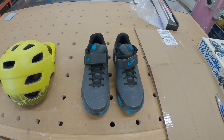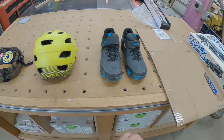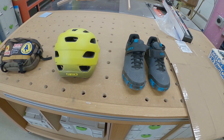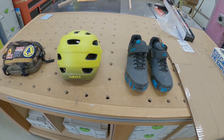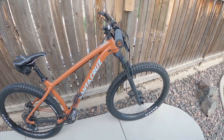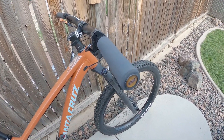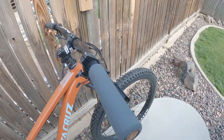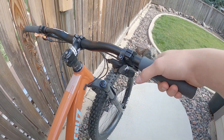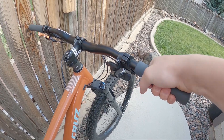That's all of the accessories I'm running. Now for a couple of new things on my bike: we're running ESI silicone grips. They're pretty comfortable — I don't really have anything bad to say about them.